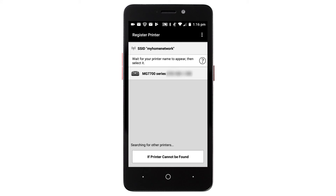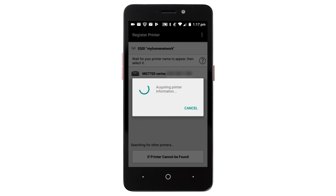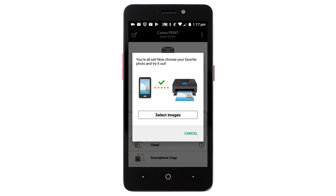Select your printer from the list. If you'd like to test print using images from your device, tap Select Images.